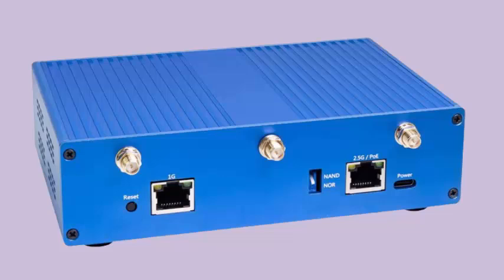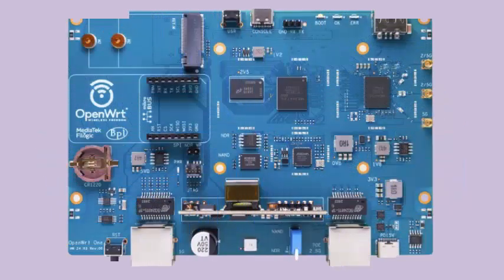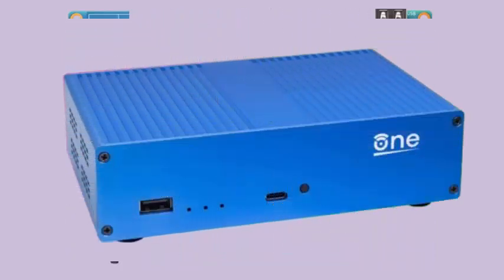The device also has a slot for compact NVMe PCIe 2.0 SSD drives in the 2230 or 2242 format. One of the most interesting options is the presence of a NAND/NOR switch that allows separate access and activation of the NOR (16 MB) and NAND (128 MB) memory where the firmware resides, allowing you to select which type of memory and firmware to boot from.